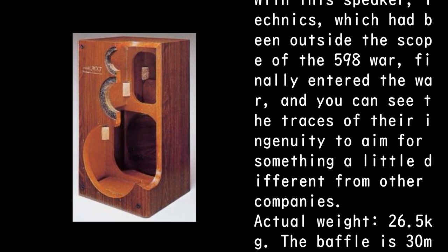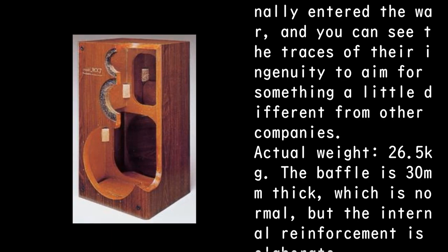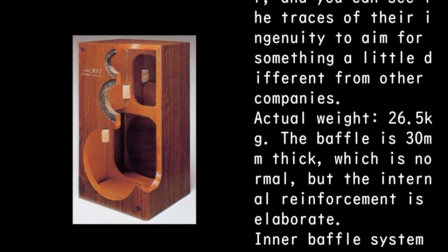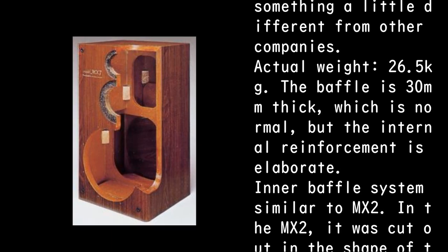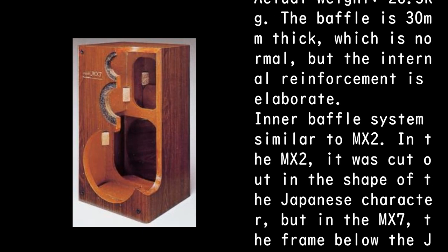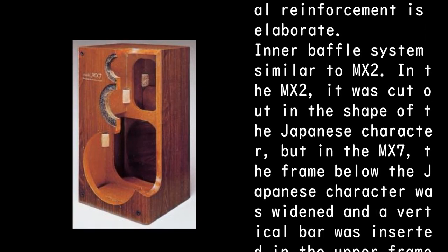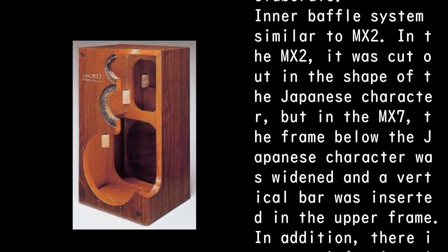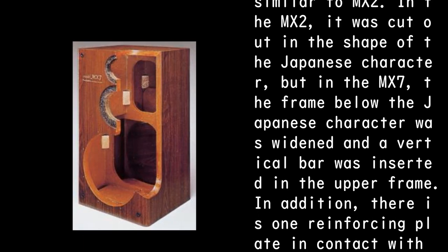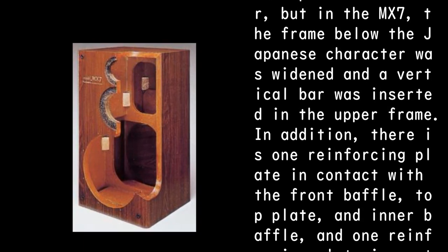Actual weight: 26.5 kilograms. The baffle is 30 millimeters thick, which is normal, but the internal reinforcement is elaborate. It features an inner baffle system similar to the MX2. In the MX2 it was cut out in the shape of the Japanese character, but in the MX7 the frame below was widened and a vertical bar was inserted in the upper frame.